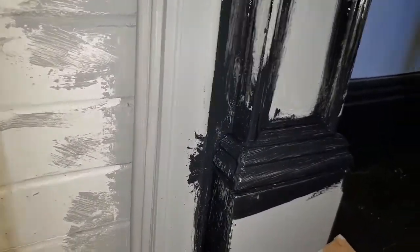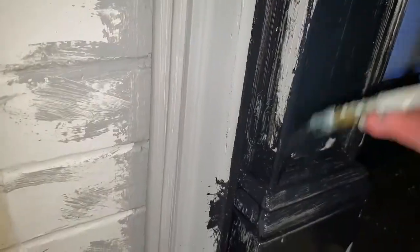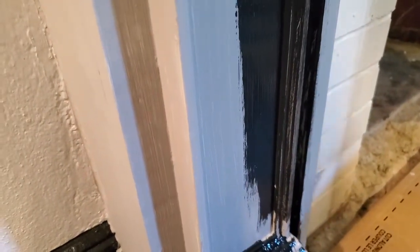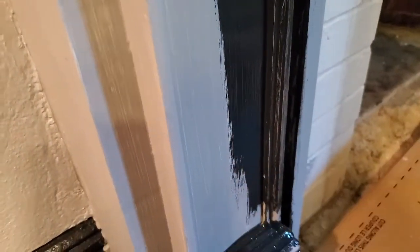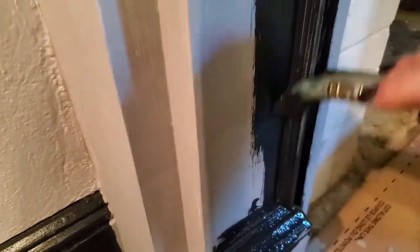I go in with the black and do all the detail and all the crevices, then I take my time and do two or three layers of the actual paint. I like seeing the brush strokes, especially on older homes and older pieces of furniture. You could easily use a roller on something like this, or even a spray — I just like to paint. I let it dry 24 hours in between coats.